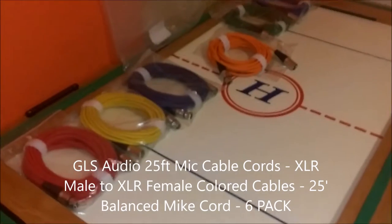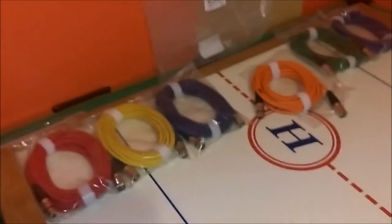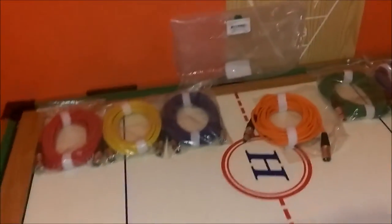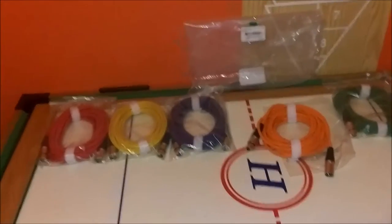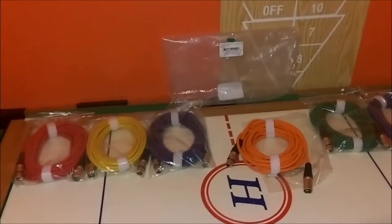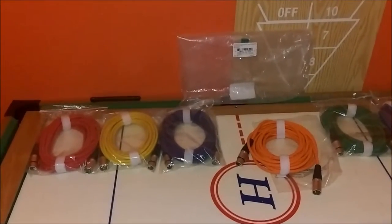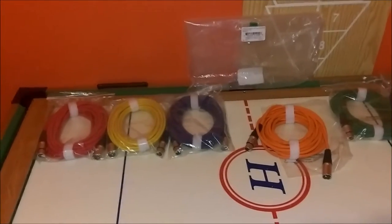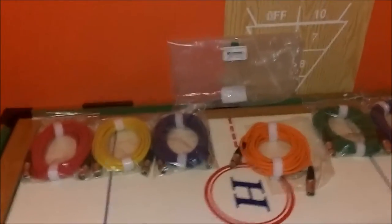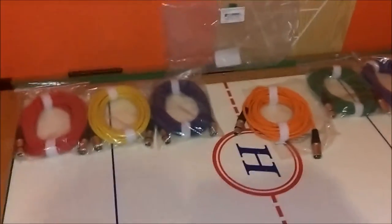These are XLR audio cables — not DMX cables. The reason you guys would want to buy these is if you're a DJ, a club or mobile DJ, or whatever — if you have speakers or amps that require XLR connections, and if you have a controller or mixer such as the Pioneer DJ SX, the S1, or the Numark N7, which has an XLR out.